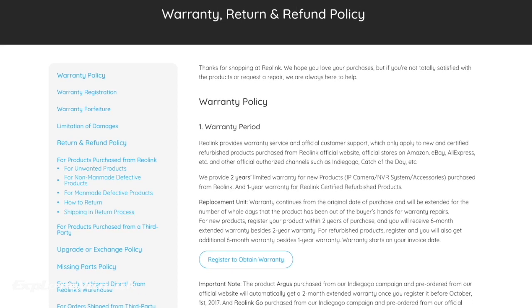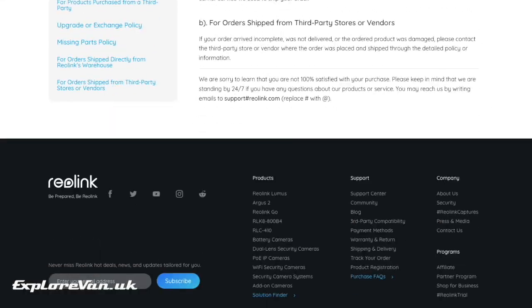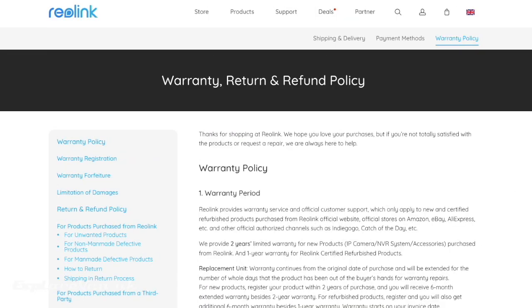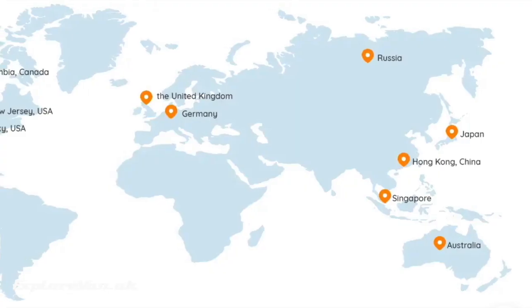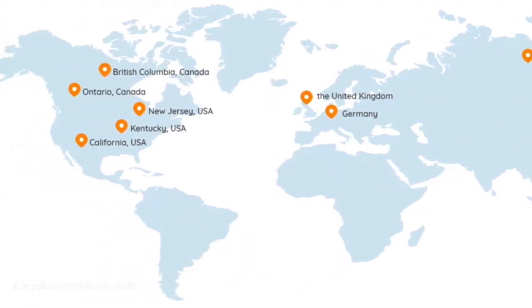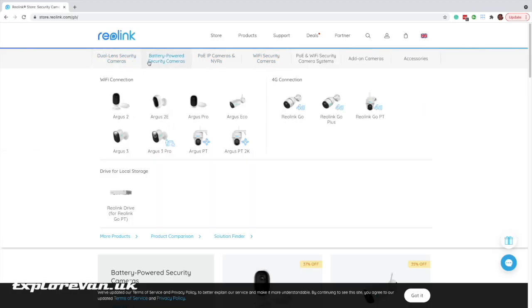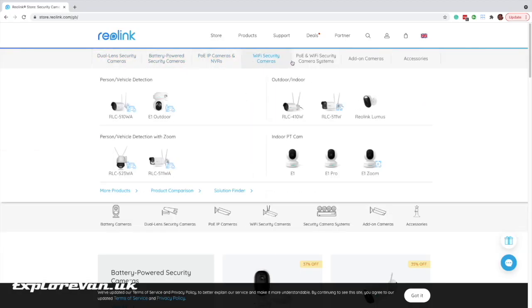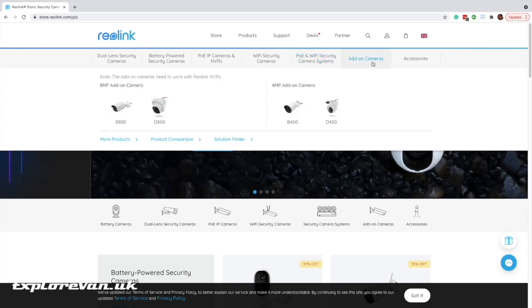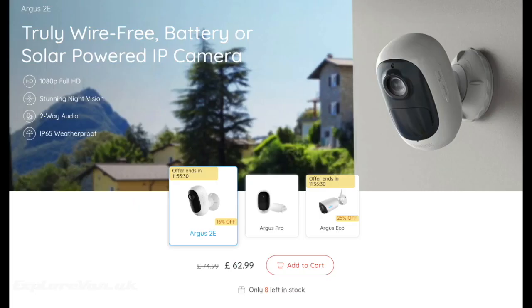With some other brands you're unlikely to get the same level of warranty, which with Reolink is two years as standard, extendable to two and a half years with product registration. With partners, stockists and warehouses across the world, access to products, service and support is easy. With a wide range of products, accessories and constant innovation that isn't evident in smaller non-brand cameras, you can continue to expand and improve your CCTV solution in the future without having to run multiple manufacturers' apps and multiple cloud accounts.